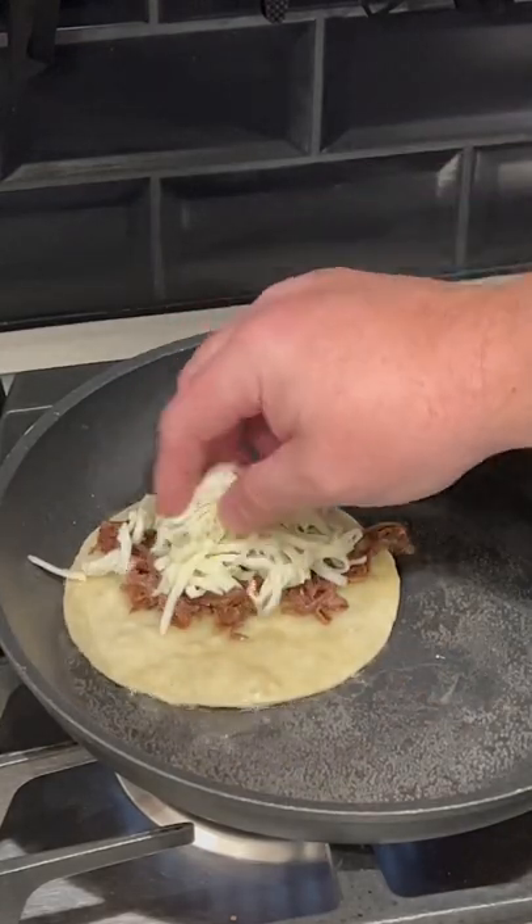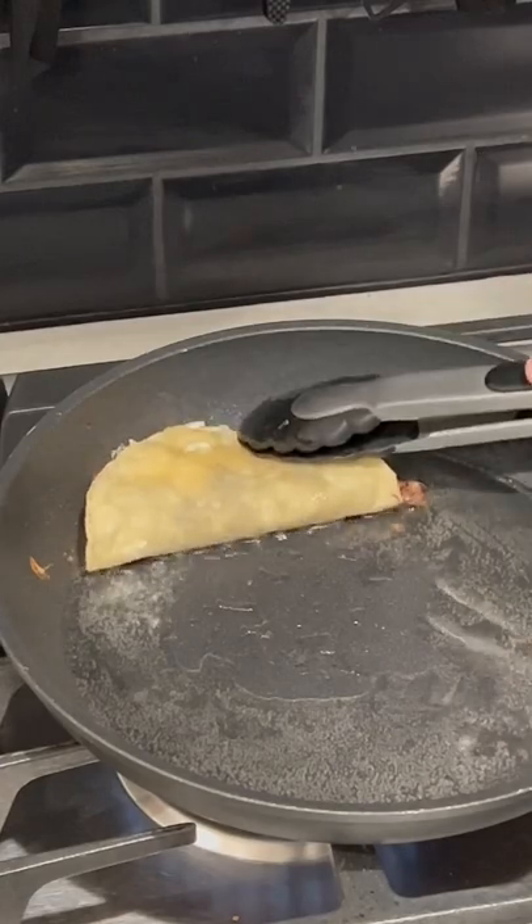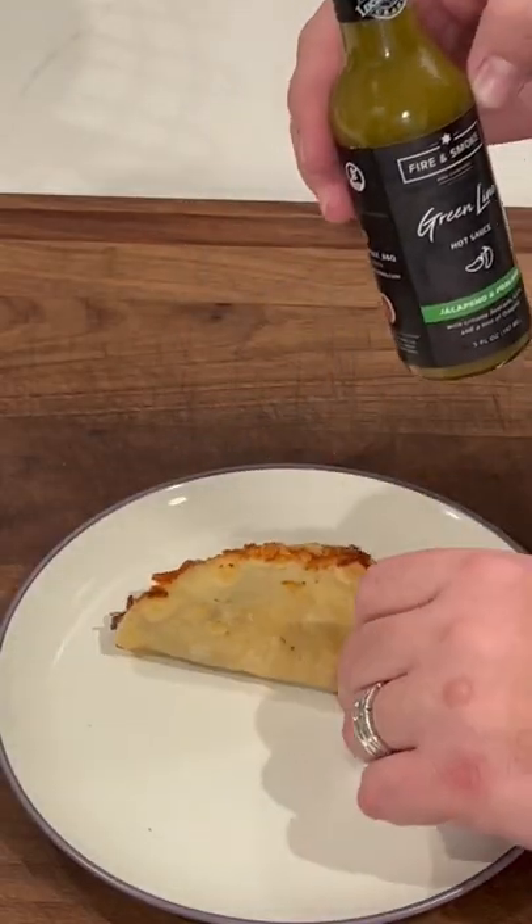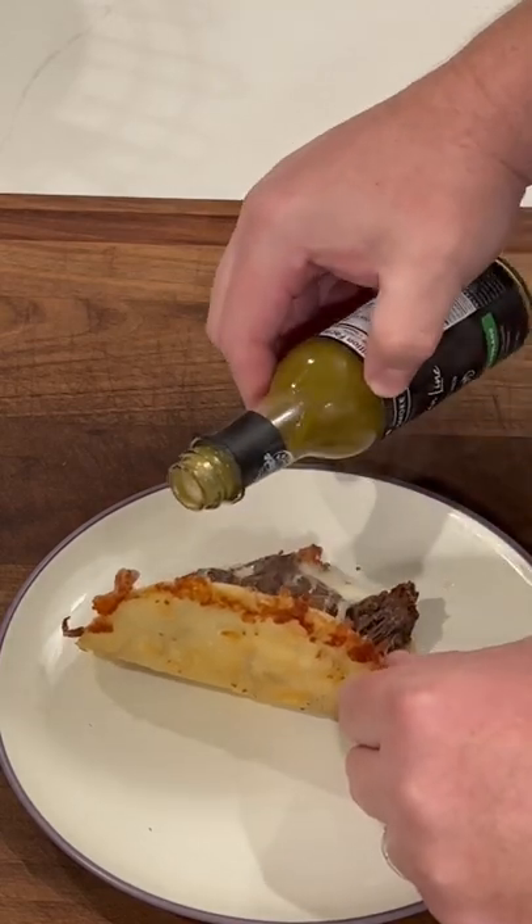Add some Oaxacan cheese, go ahead and fold it up on itself, another flip to brown up the other side. Sauce on there — Fire Smoke, my guy Mike, he's got some great seasonings and hot sauce. You know it's good.